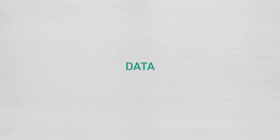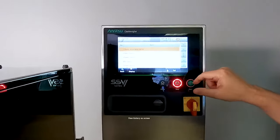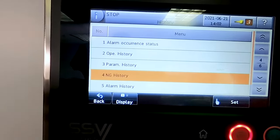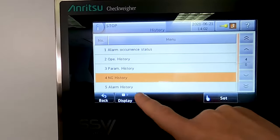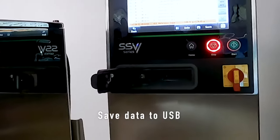Some nice features on the machine — here we can download all the history or see all the history. So if there's any type of reject for contaminants, it'll be in here as MD-NGs. If it's your critical control point, it'll capture all of those. You could also save all of the data, including the weights, to the USB.